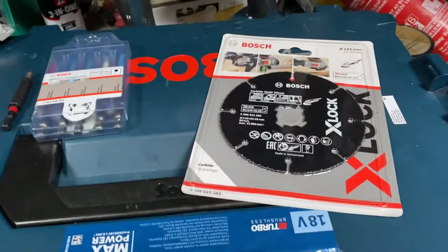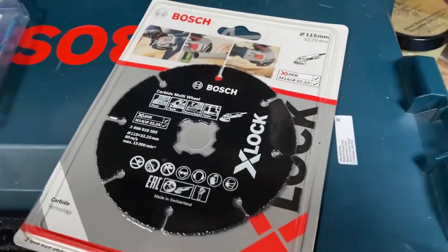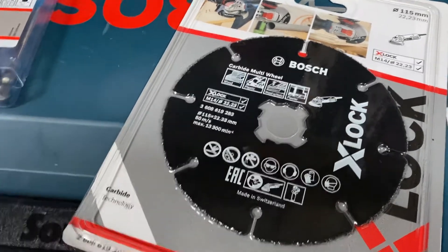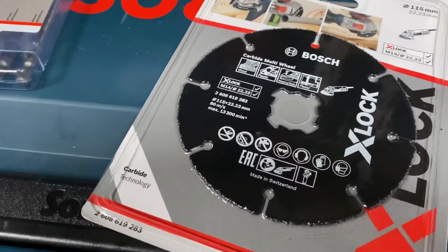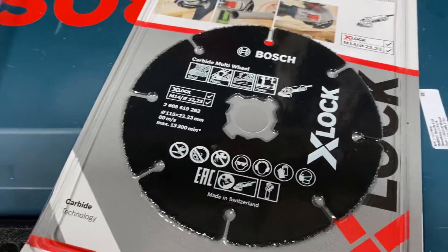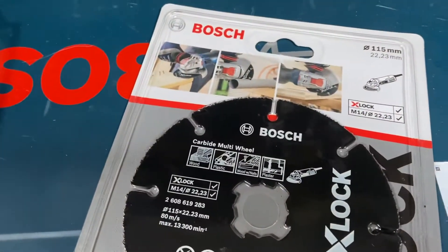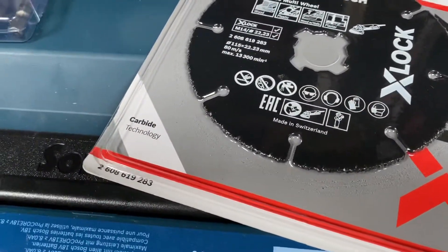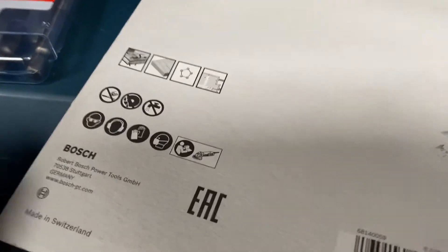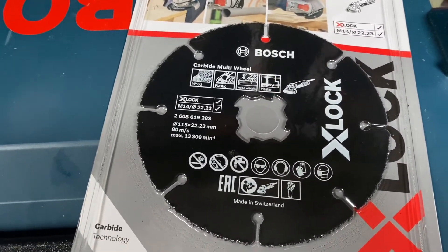My other recent purchase is this X-Lock carbide multi-wheel. I've never used these before — I got it from Tool Station. What are people's thoughts on it? It can go through plastic, wood, most things, cardboard, and it can even go through nails. It looks like a good grind disc.